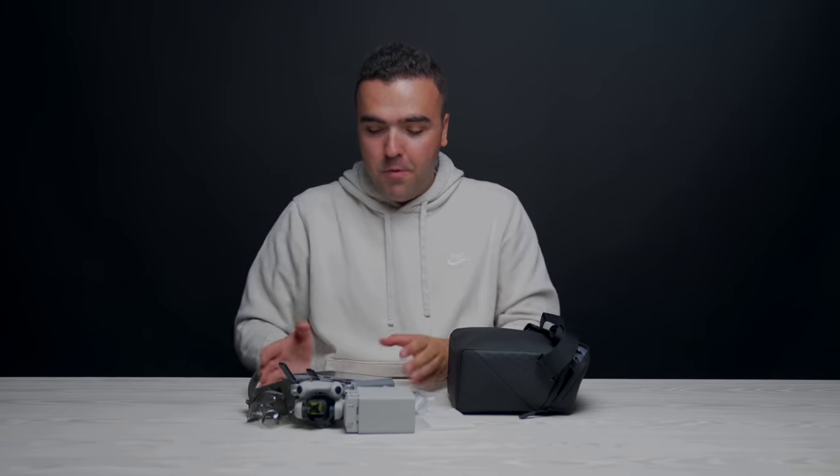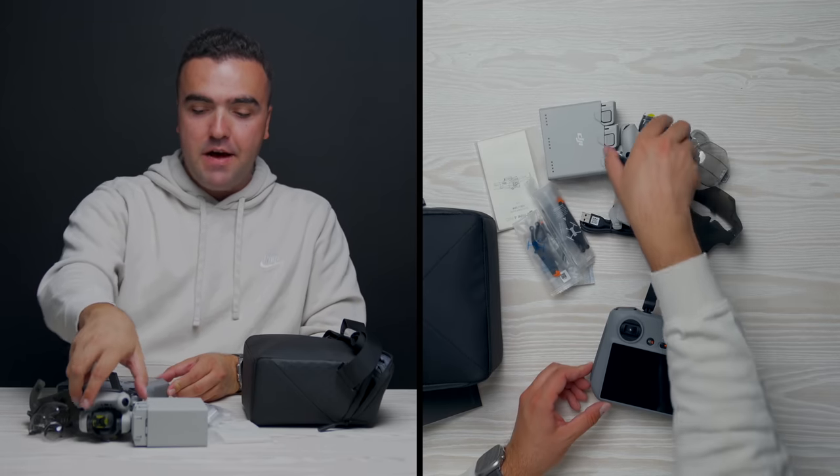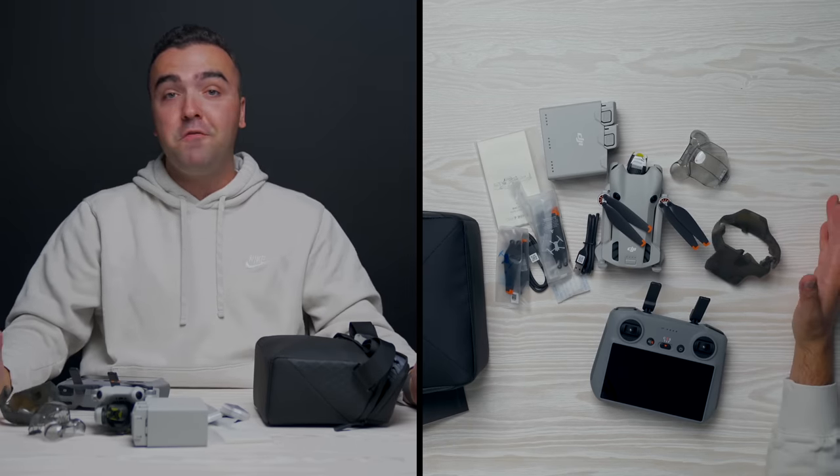That's everything in the Fly More combo for the Mini 4 Pro: the RC2, two extra batteries, charging hub, the drone itself with a battery inside, the gimbal guard, and extra propellers. That's everything we need to fly. So let's head outside and do our very first flight with the Mini 4 Pro.